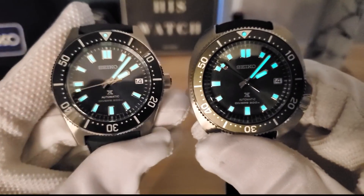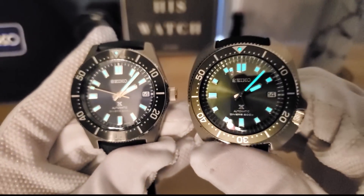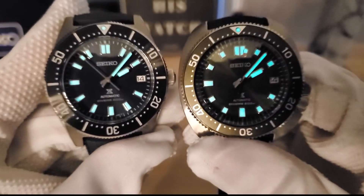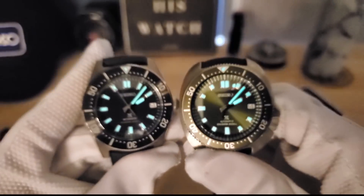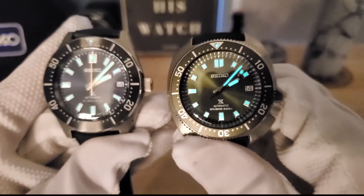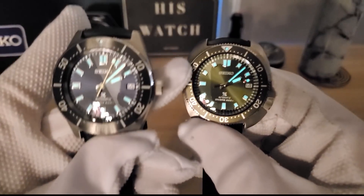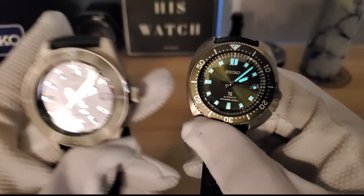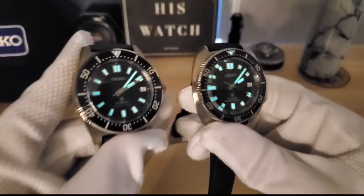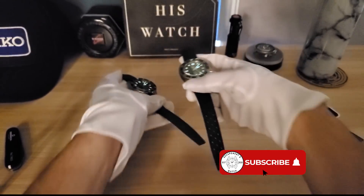Let's check out the lume. You can see they have the same lume, though these are a little less intense than the original LumiBrite on the SKX and Turtle. However, they apparently last longer — something to take note of. Look at that — they look great in this lighting. And the insert on the Willard looks brown now; I love how it changes color. Never the same on the Green Willard.